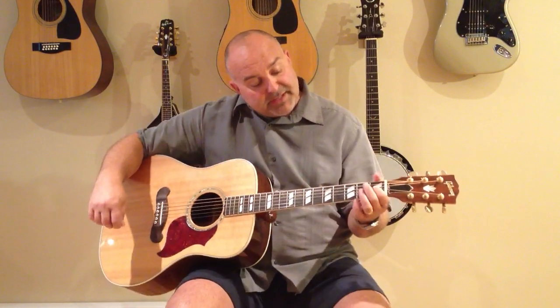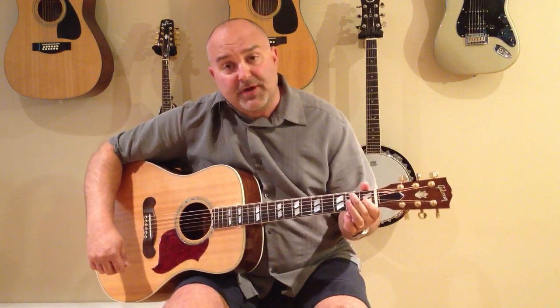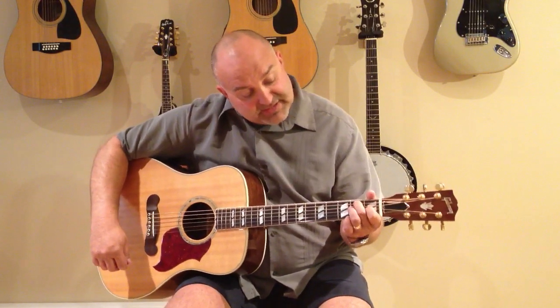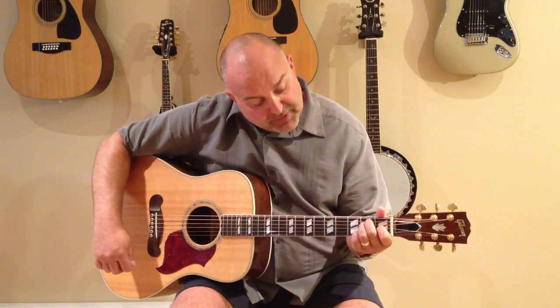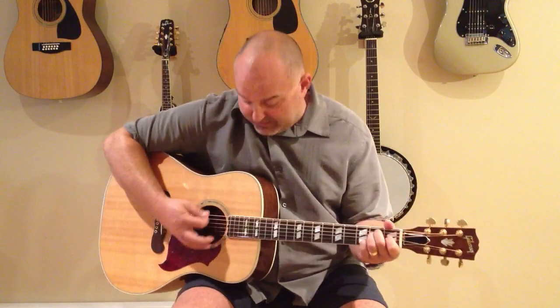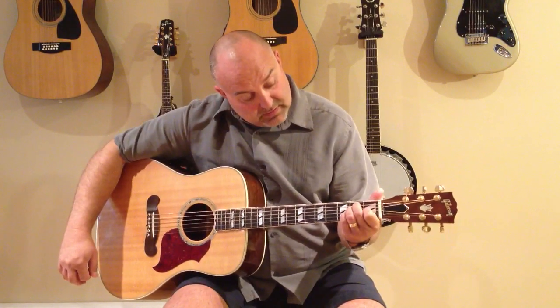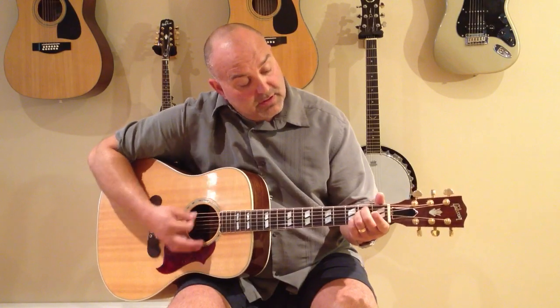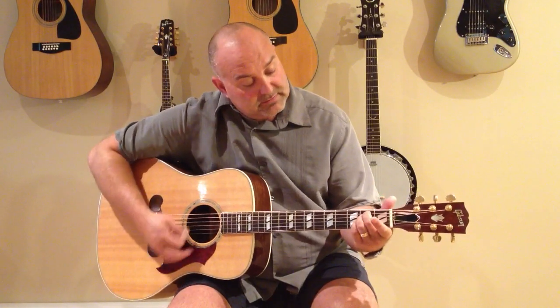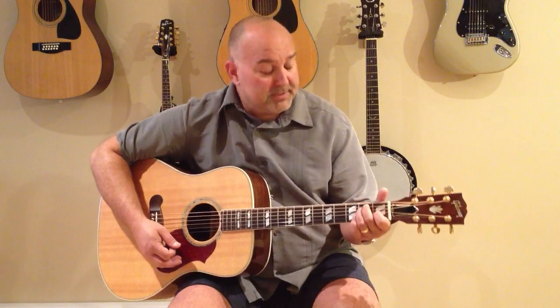We'll go back to the E again for the recap. E: index finger on the fourth string down from the top in the first fret. Your middle finger would be the second string down in the second fret, and then your third finger would be the third string down in the second fret as well, completing your E shape. And then when you want E minor, use the same two fingers — keep your pinky and your index free. Your E minor shape would simply be to lift your index finger. Let's play them together.